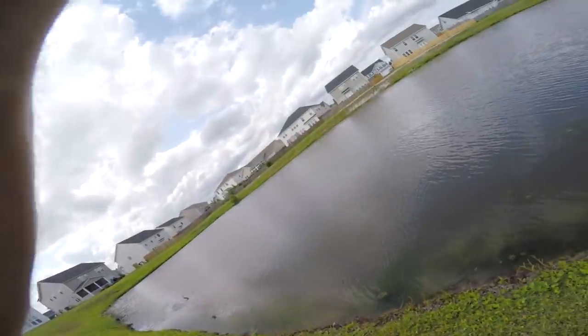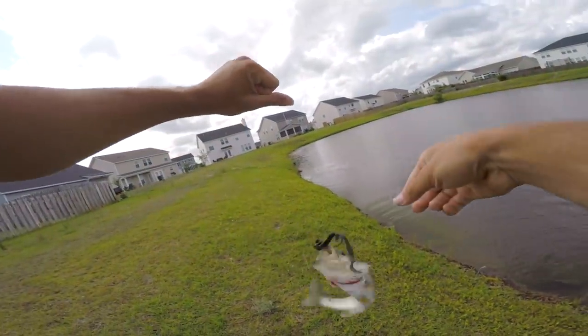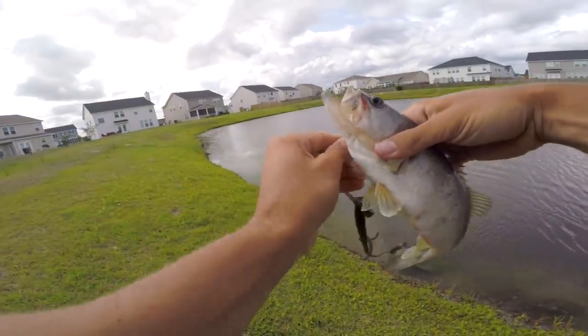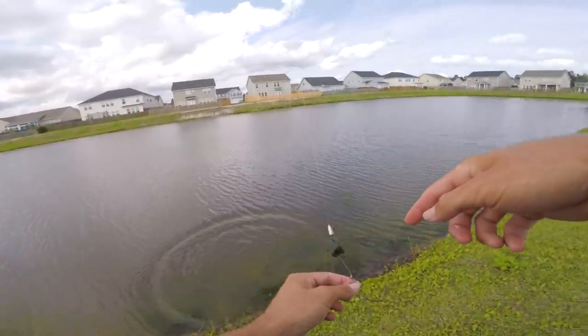Oh my god, you did it! He hit it like a topwater! I tried it for about five or six casts and one came and ate it right here. He ain't big, but he ate the lizard like a topwater. We're going to keep doing that.